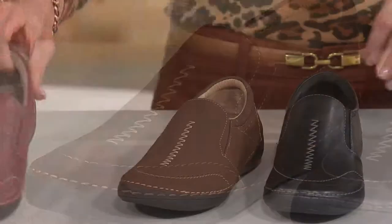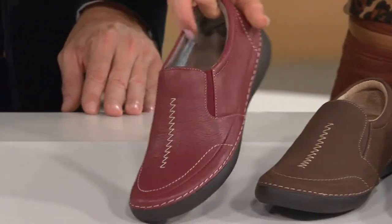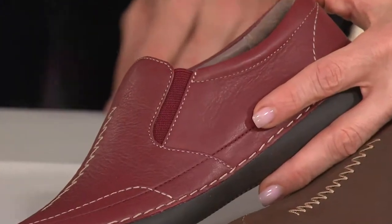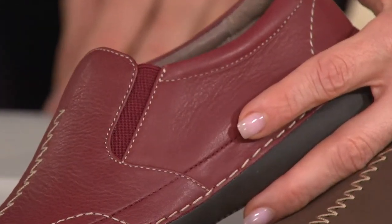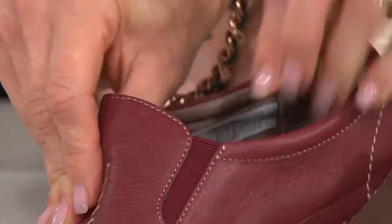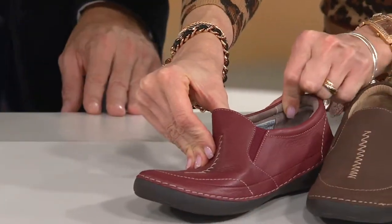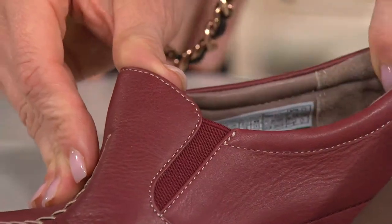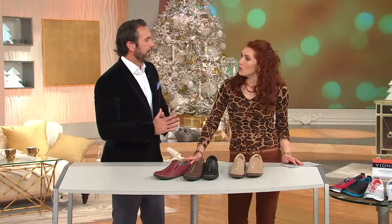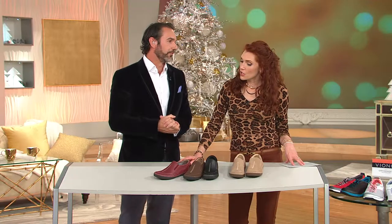My favorite, of course — look at the Merlot. I am so in love with that. It is a true Merlot. There's not any purple or burgundy in this. This is more of a true brick red Merlot. And look at that wonderful padding all the way around. Everything about the style is really talking about comfort and style. It's a really great option for that nice casual area of your wardrobe.